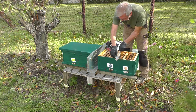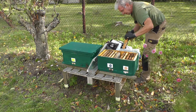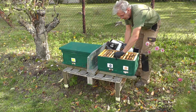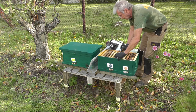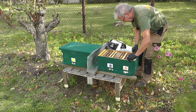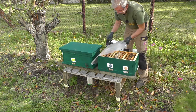Auch dieses Volk bekommt zwei Futterwaben. Eine Mini Plus Wabe wiegt rund 900 Gramm, also haben sie dann nochmal 1,8 kg. Mit dem, was schon noch vorhanden ist, sollten sie damit erstmal über die Runden kommen. Und heute Abend werde ich nochmal auffüttern. Da bekommen sie dann - die Waben sind alle hinten ziemlich leer - nochmal Futter-Sirup, also diesen fertigen Sirup. Da haben sie es leichter, den zu verarbeiten.